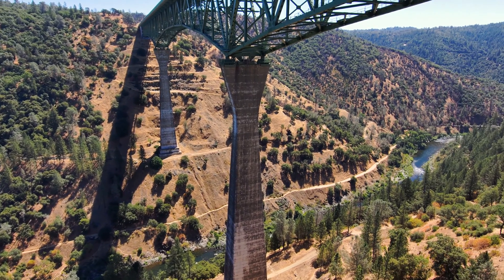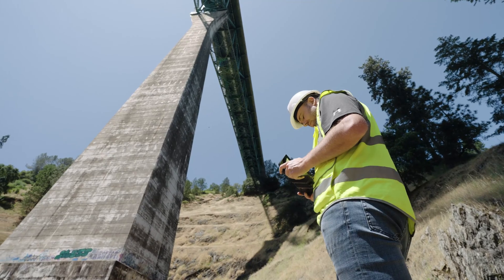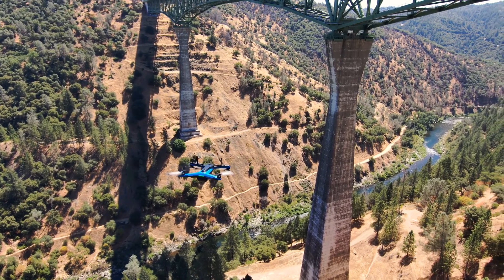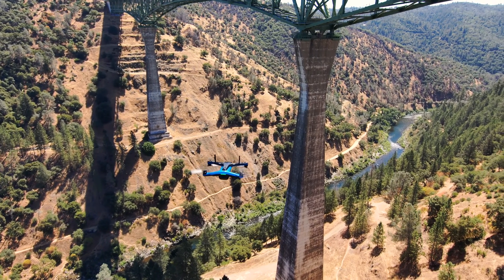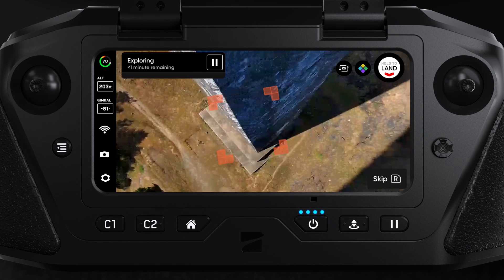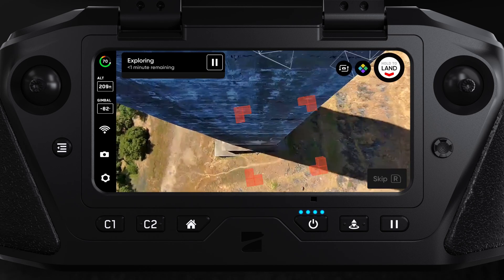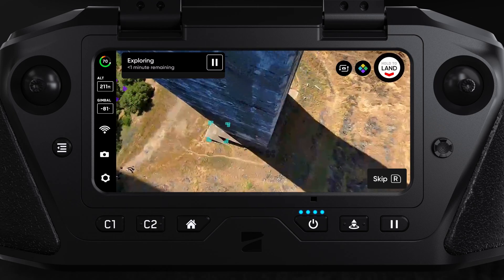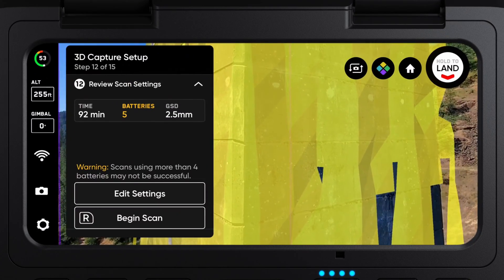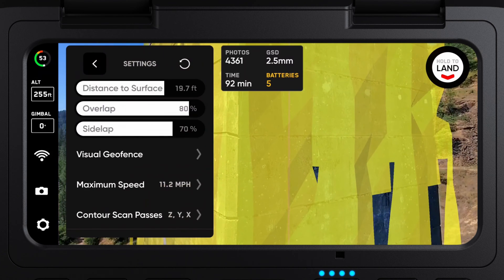We recommend setting the AR observer point manually. Select a good vantage point where you can monitor the scan's progress, and make sure it's in a safe location away from any hazards. Next, your drone will begin exploring the scan volume. Select Edit Settings to adjust the speed at which your drone completes the Explorer phase. Once the Explorer phase is done, you will have the option to edit your settings before your scan begins. This is an important step.